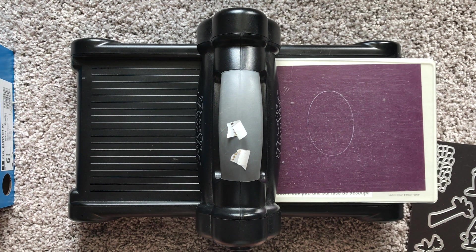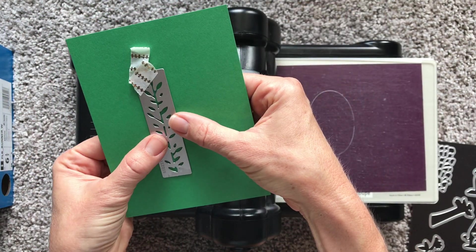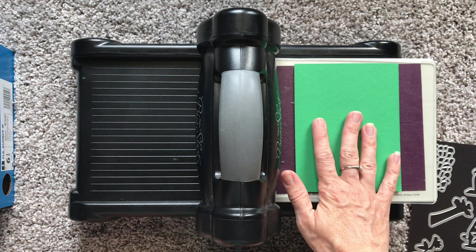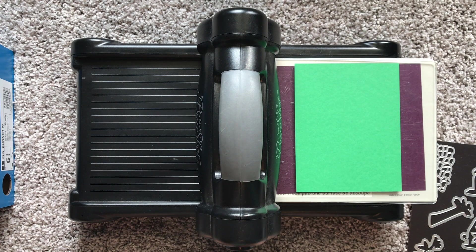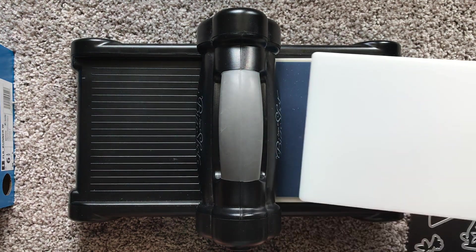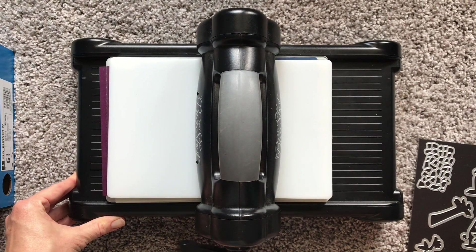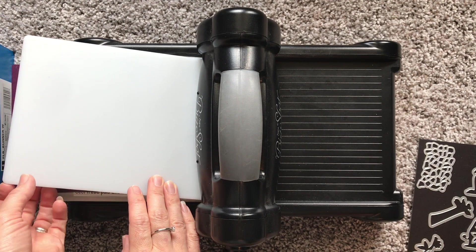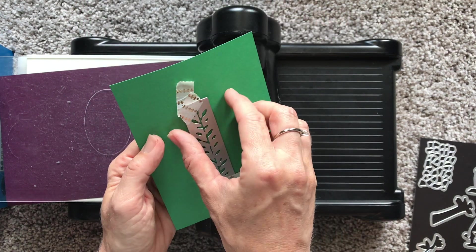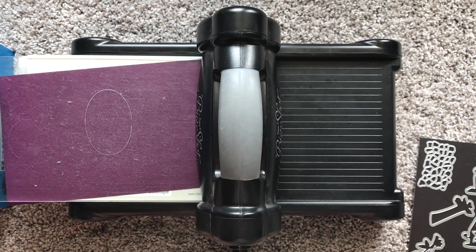Use washi tape because you're going to flip the embossing mat over and emboss from the bottom - so you can't see it when you do that, and you don't want it to move. Washi tape it to your paper, then use the thin blue mat and the top plate that comes with the embossing mats. Peel it off and you can already see from the back that it's embossed - then gently peel away and you have your cool embossed design.